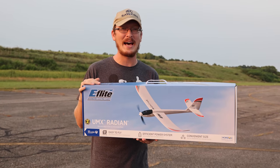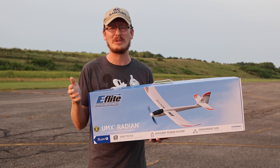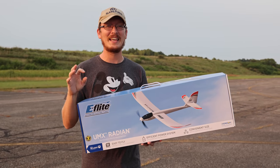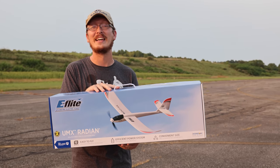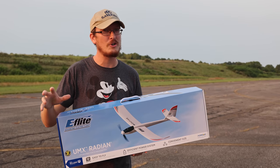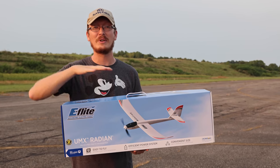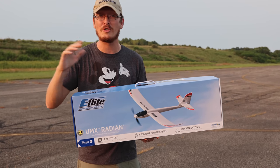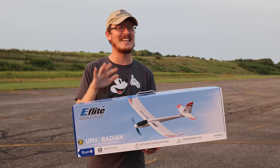This flies on 1S batteries — we'll have them linked in the description box below. They're $6 each, you can't beat that. Plus a multi 1S charger. If you want a good charger, you might spend about 40 bucks or so. For the kit and caboodle to get everything in the air, maybe $150, but I have some other good news alternatives in today's video.